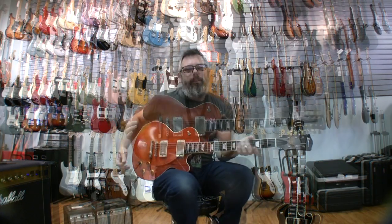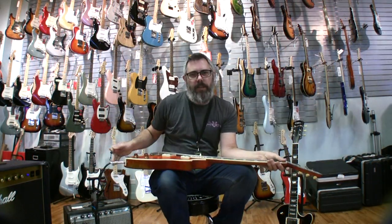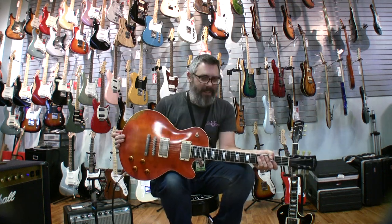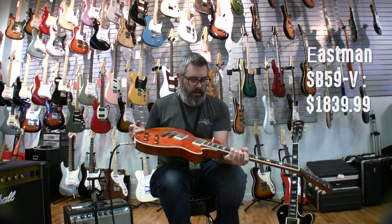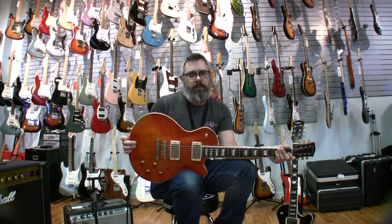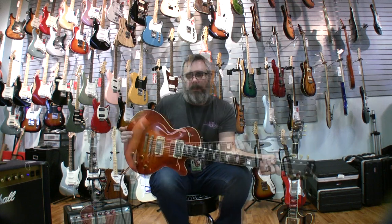Yeah, these things are great. We really like Eastman Guitars as a company. They started out making violins and cellos, things like that. They make really good mandolins, really good ukuleles, and great archtop guitars — archtop guitars that are carved like a cello that are amazing. They're a really good deal, a good value, good bang for the buck. We've been selling them for years and putting them up against all kinds of other guitars, and we really like them and our customers really like them.